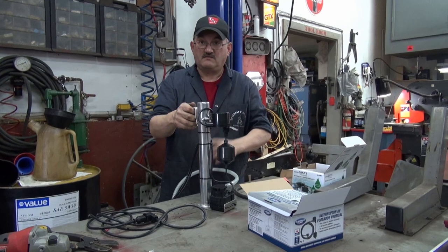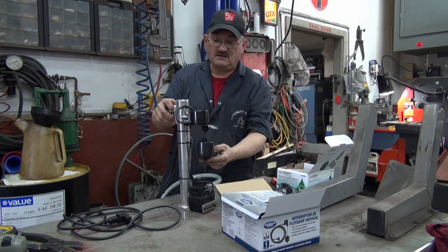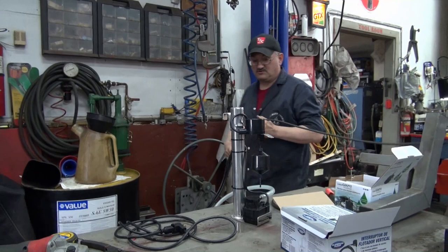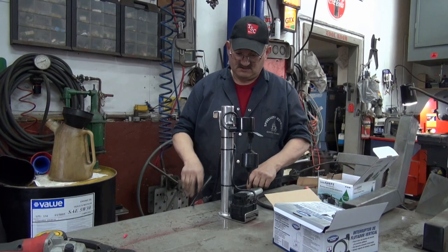This is just going to hang down off the skimmer. If the water rises an inch, this is going to pop up and cause that pump to cut in. Now technically you're not supposed to run the pump dry — it's just as well to try it here before putting it out in the pond.